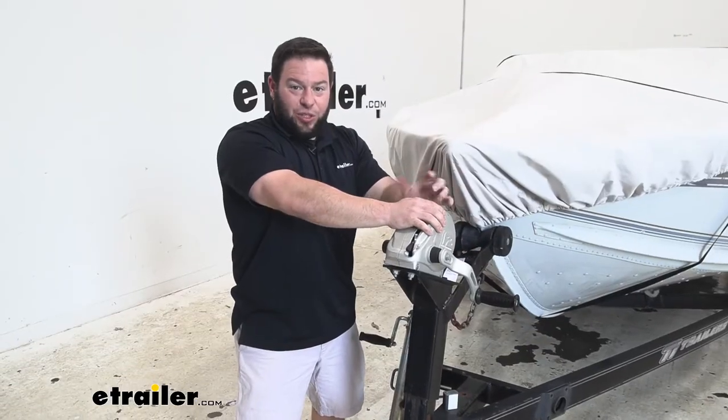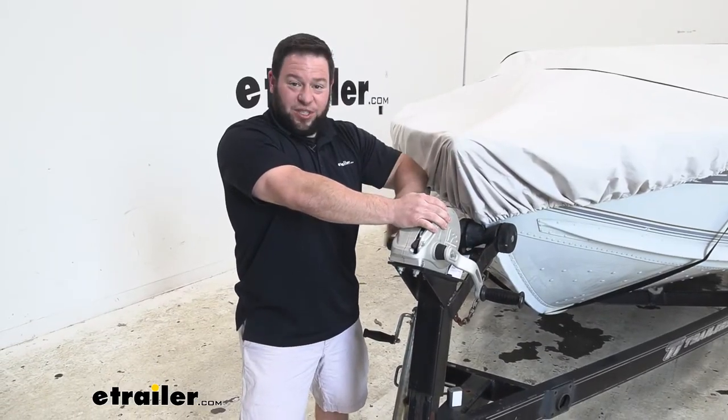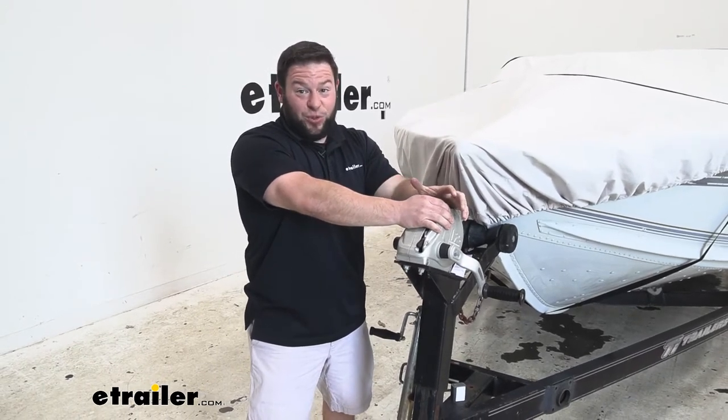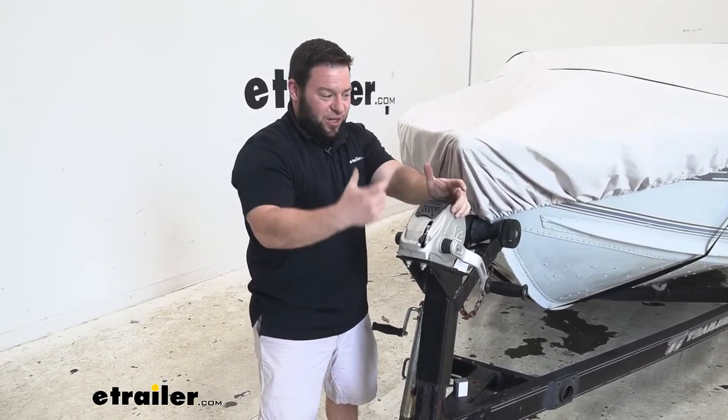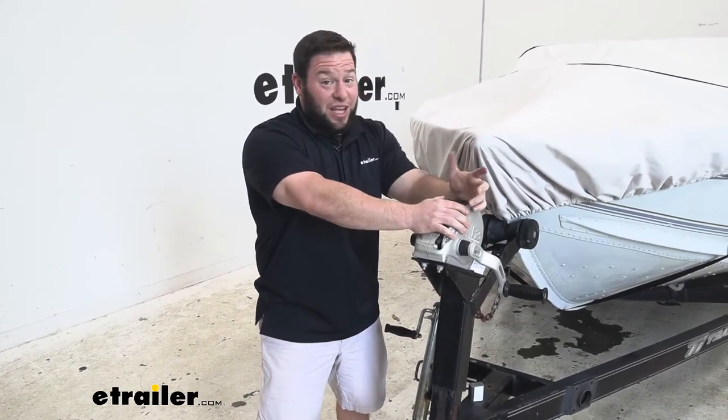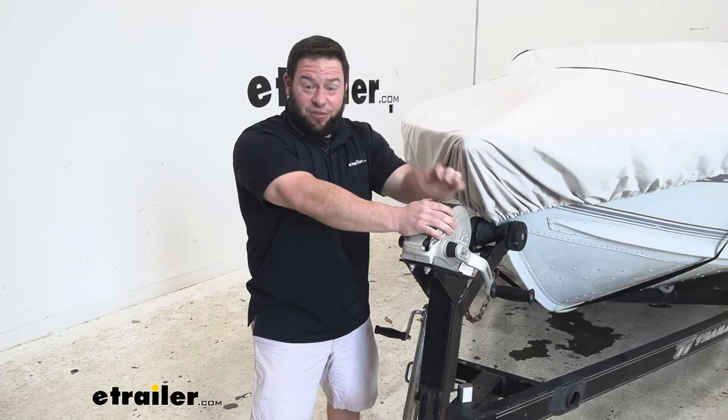On the other end of the strap is the loop, and that's what attaches it to the winch. When you're replacing your strap, remember to keep the hardware because it's not included with this one — you use the existing hardware you already have, put it right back in there, and get it installed. It's not hard to do and it didn't take us long — follow along.